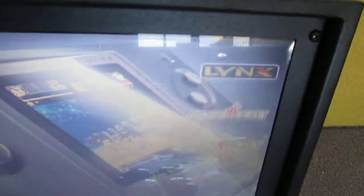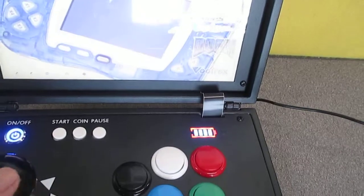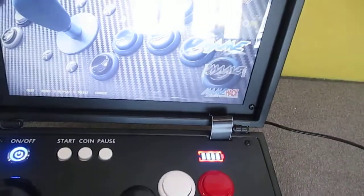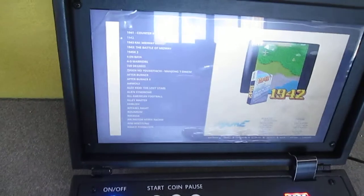The game platform controls: Start, Coin, Pause. Enter. Choose the game.